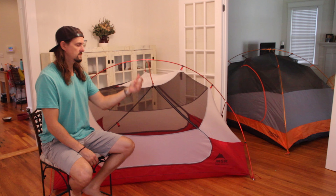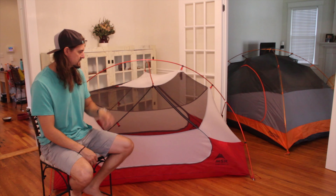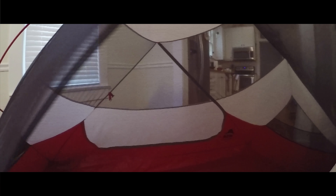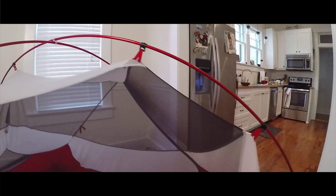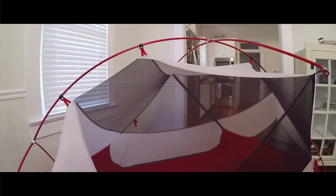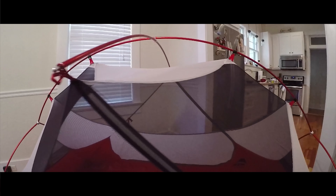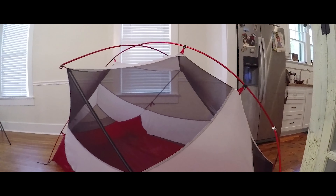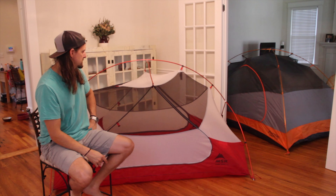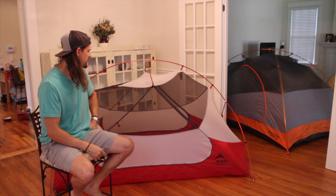And this is the MSR Hubba Hubba NX two-person backpacking tent. This is probably my favorite of the two tents, only because it's super lightweight and super durable.